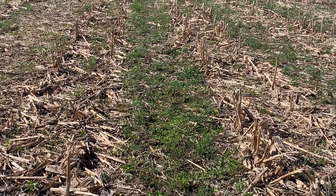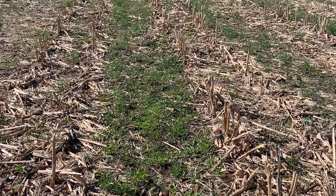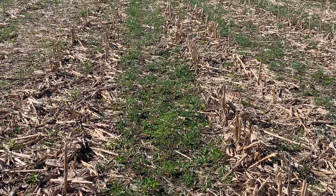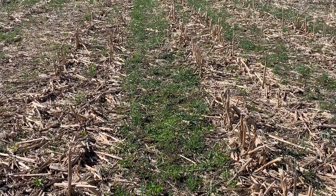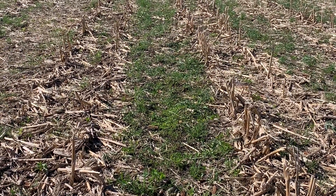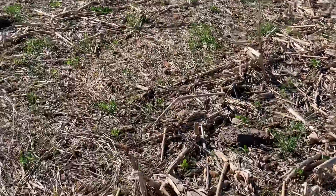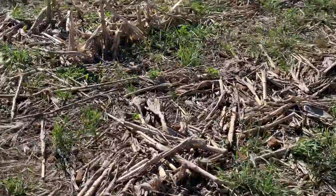Any soil-borne issues that we have will create kind of that green barrier. And we're going to have a lot of pollinators out there too — putting some pollinator species in, some flowering species, to bring in some good pollinators. So just some of the things we're looking at.